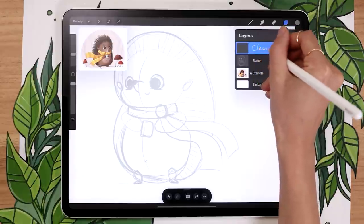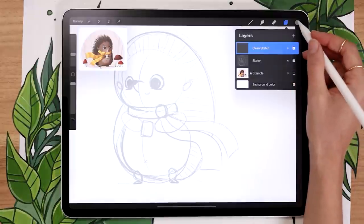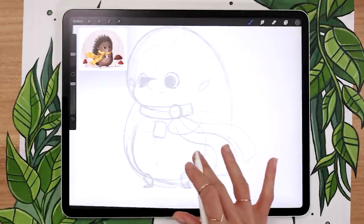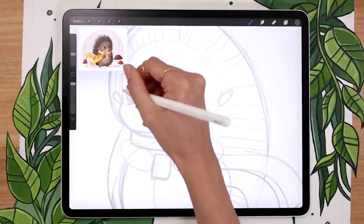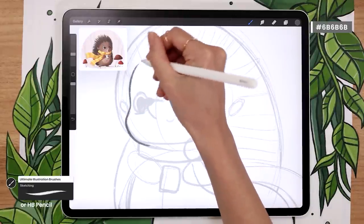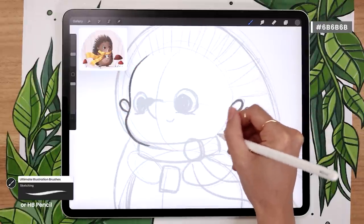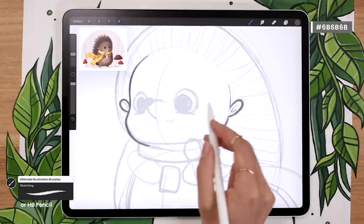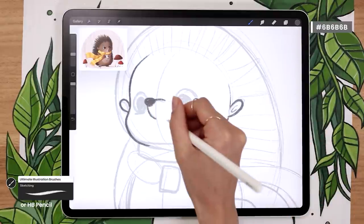Now we're going to go over the sketch and clean it up so we know what we're going to draw, because right now it's kind of a mess. Create a new layer above the sketch layer and name it 'Clean Sketch.' You can keep drawing with the same color or make it a little darker — personal preference. All you're doing is picking which lines you're going to use for the illustration. When we do a rough sketch, we're just building the shapes and figuring out what we're doing, and then we go back in and clean it up so we don't waste time with colors.